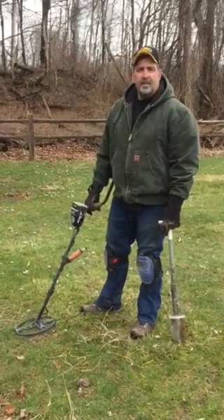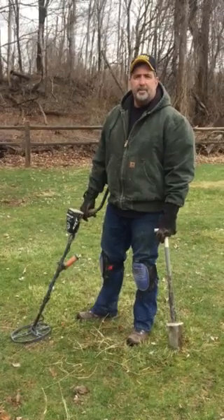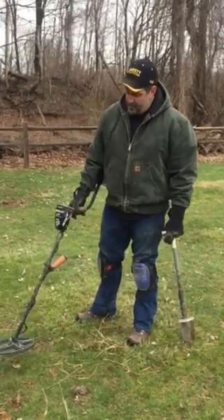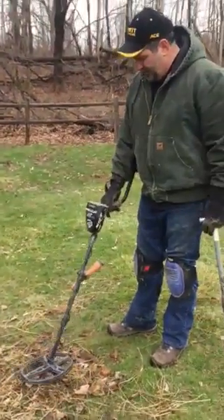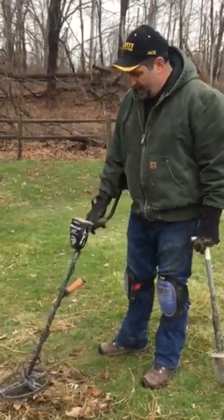Hello, everybody. I'm out in an undisclosed location in upstate New York, and I came across a nice number here with my Garrett AT Pro, and I thought this is a great opportunity to do a live dig.